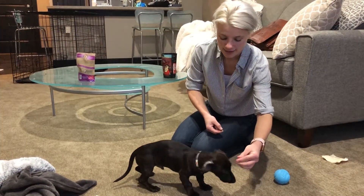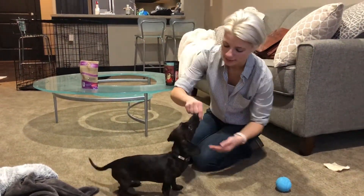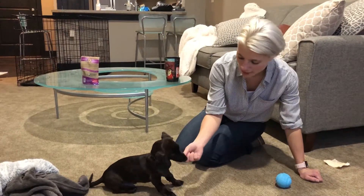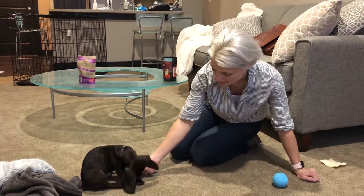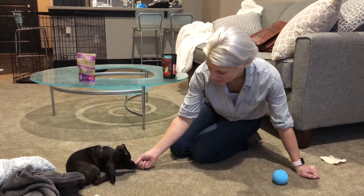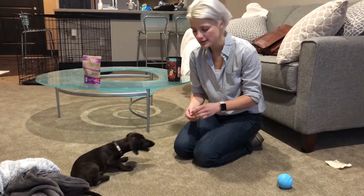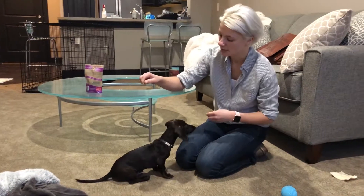When we get to teaching him how to lay down, rock him back into the sit, then take the treat right by his front feet and guide it backwards like this. Wait for him to kind of bend down, then give him the treat — that way he's learning how to lay down.